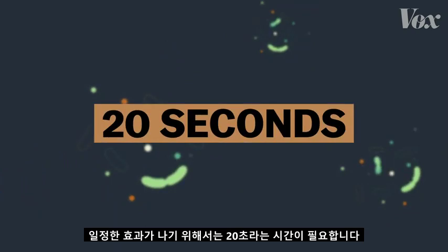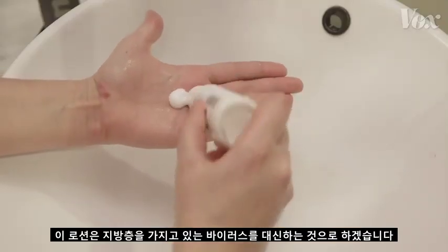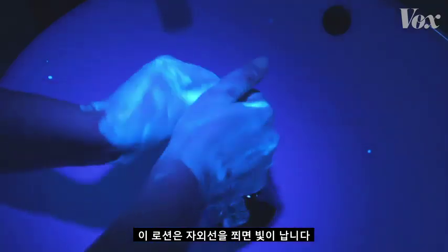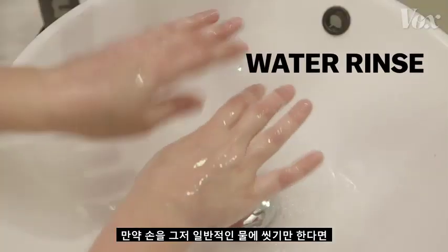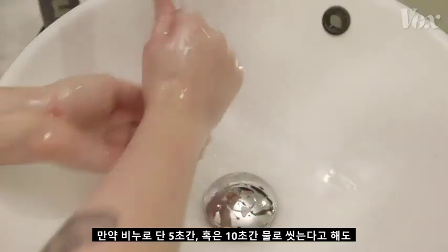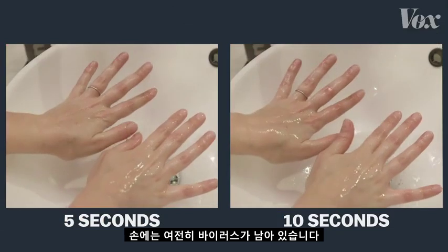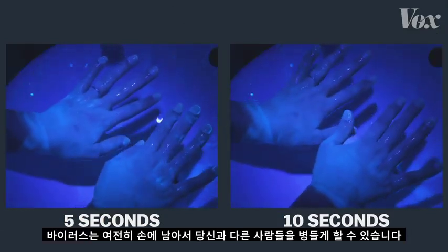But it takes time for this effect to happen — 20 seconds to be specific. To show why, we ordered this lotion that mimics viruses and their fatty layers. It glows under a UV light. If you just rinse your hands under regular water, nothing comes off. If you wash with soap for just 5 seconds — or 10 seconds — your hands are still covered. The virus is still there, able to get you and others sick.